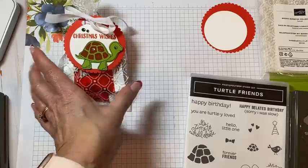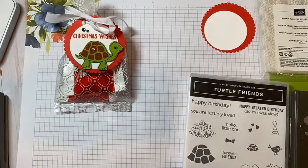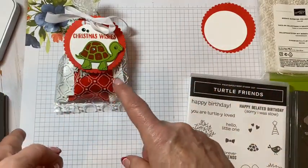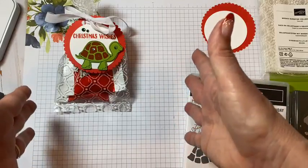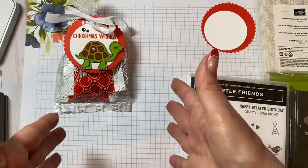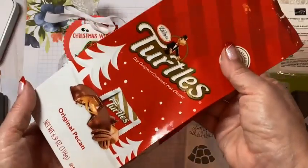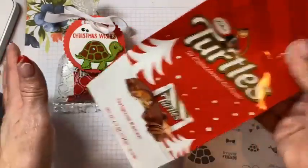This is how my mind works — I tend to look at candy and little gifts and then instantly think, what do I have Stampin' Up wise that I could use to coordinate with it? So when I had seen the turtles, I thought of my Turtle Punch that I recently got in and I wanted to use it.